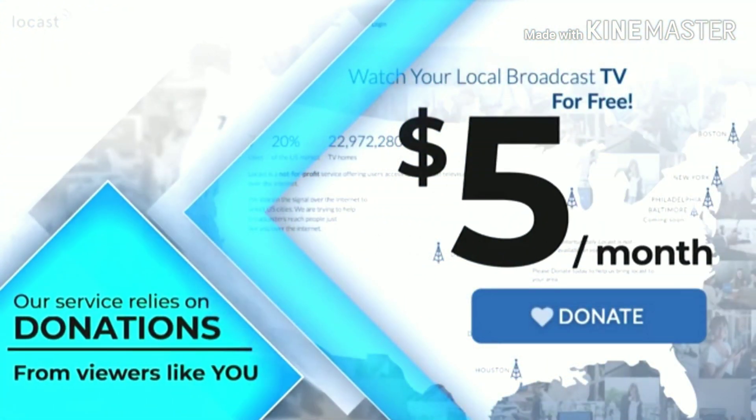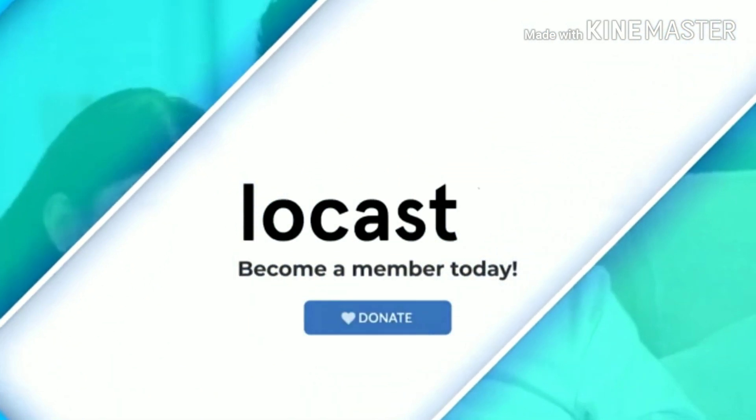It's like a 10-second ad. If you donate, I think these ads go away — you can donate five dollars or more if you want.